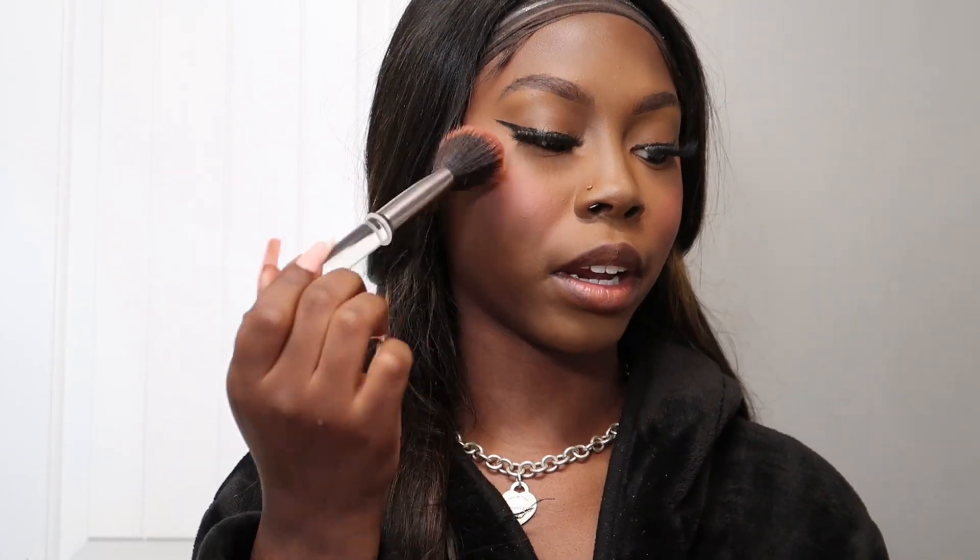I added a little more blush, then for the lip color today I'm using the Maybelline Superstay Vinyl Ink in shade Captivated — number 95 — and also the Juvia's Place lipstick in shade Cookie Butter. They're almost the same shade but I love how Cookie Butter looks so I'm going in with both.